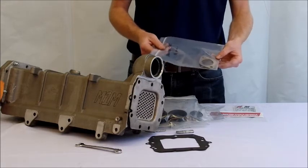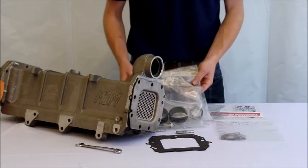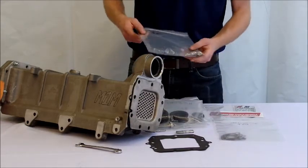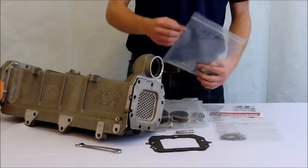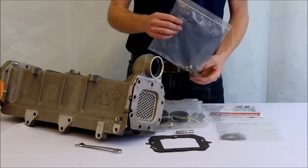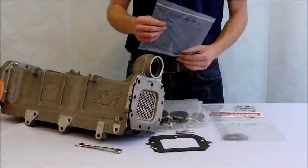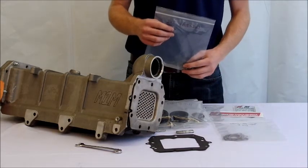Install the metal pipes that go into the EGR valve manifold — we've provided four new gaskets for those if you need them. The four M8x25 bolts used to install the M1M cooler insert can also be used on the four metal pipes if needed.